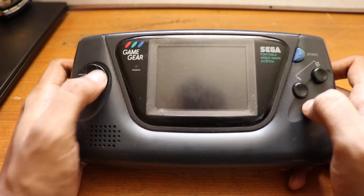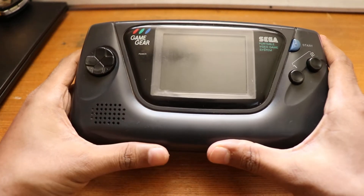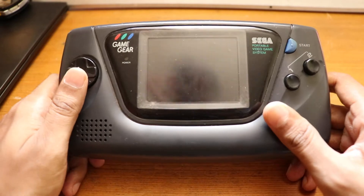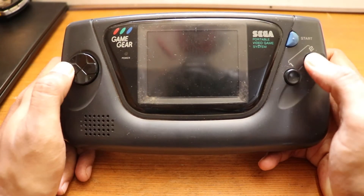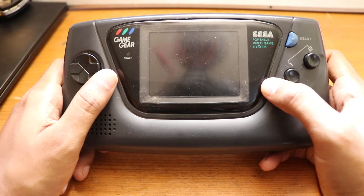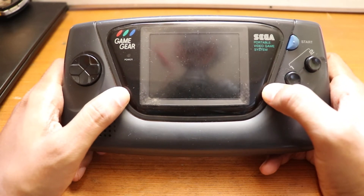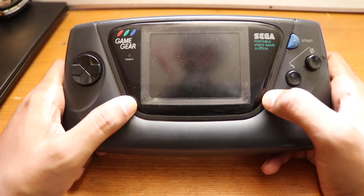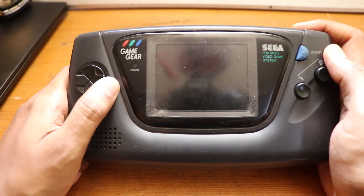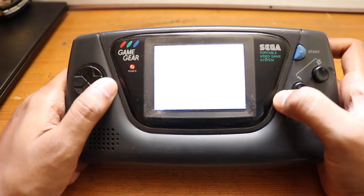The ZEGA MAME GEAR was the only solution I could think of. It's a custom motherboard PCB with a Raspberry Pi — in this case a Raspberry Pi 3A Plus, but it also works with a Raspberry Pi Zero. It essentially turns the Game Gear into an emulation machine. You could change the screen with options like the McWill or the RetroKai Magic Screen and replace the capacitors, but that all adds up to a big repair job, so this felt like a perfect solution.